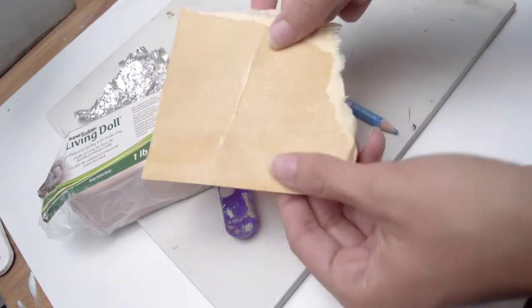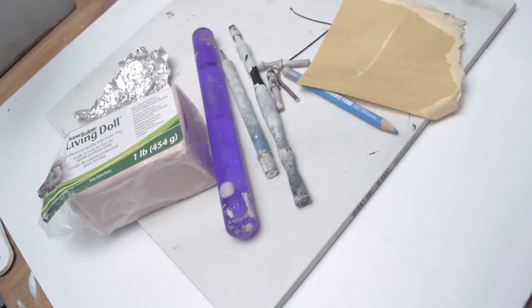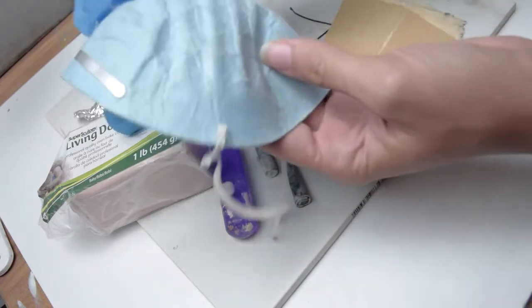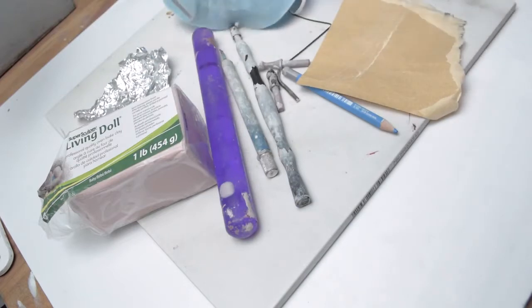You're also going to need sandpaper — I use 220 grit sandpaper. For safety reasons, you also want to be using a mask and some gloves. You're going to want to use an oven and have access to a well-ventilated space for when you are doing the sanding.